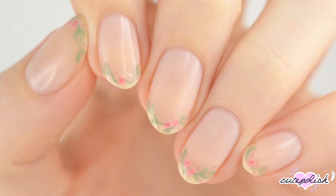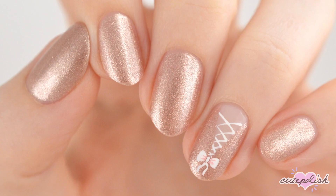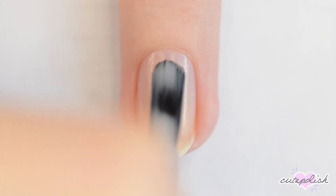Hey guys, it's Becca. Let's get started. For all of the designs today I started out with a base coat to protect my natural nails, so let's get started with the first design.